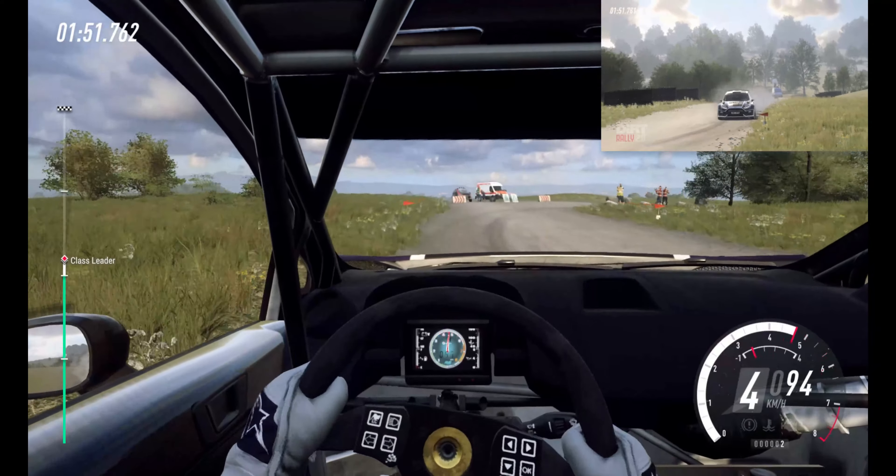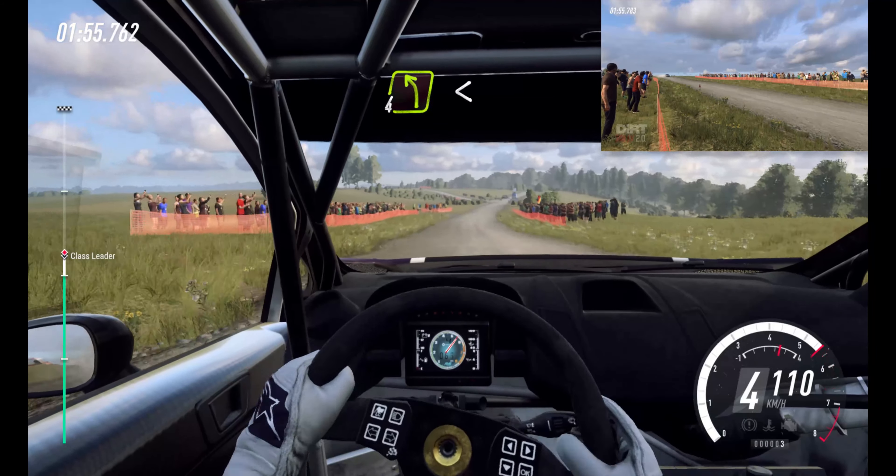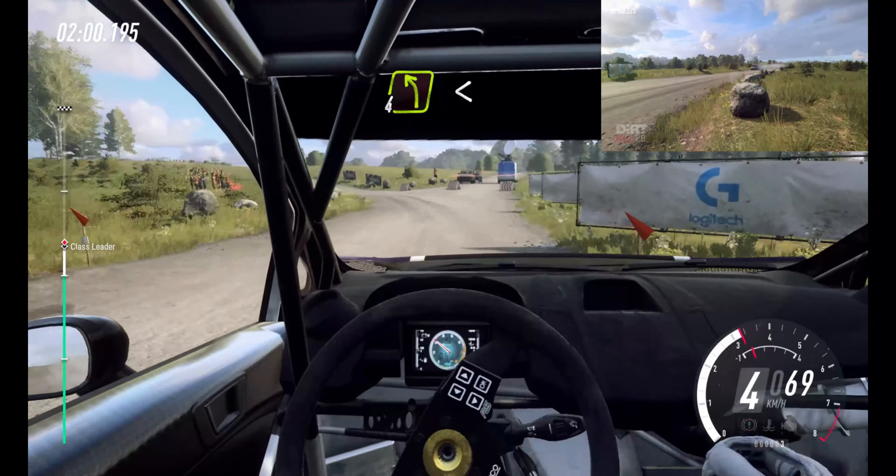Opens over crest. 200. Keep right. Into turn, 4 left. Opens flat over crest. Into caution. Keep right of a crest. Into don't cut, 4 left, long. Tightens, 3.